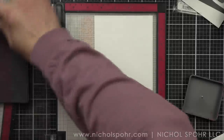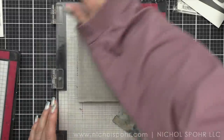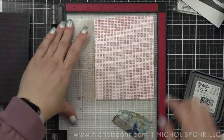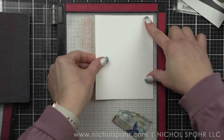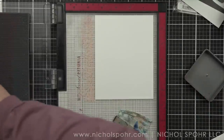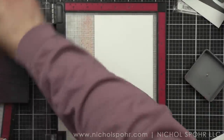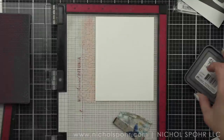I have my XOXO background in my MISTI. I've removed the foam mat from the MISTI to use with a cling stamp. And I'm using some of my favorite distress oxide inks from Tim Holtz to ink up all of these awesome backgrounds — we're using Lumberjack Plaid, Saltwater Taffy, Kitsch Flamingo, Salvage Patina, and Speckled Egg. Definitely that Valentine's-y type vibe with my color choices.